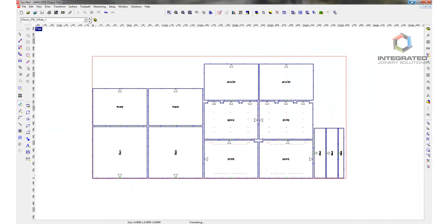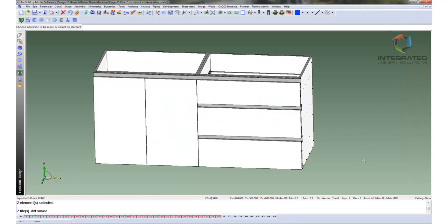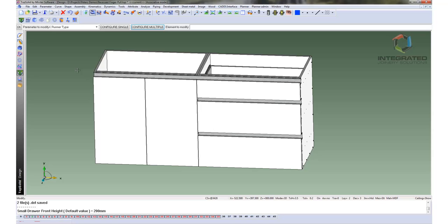Now I just want to go back to the model, because on this model, because everything is associative, I still have the opportunity to change things. I can change, for instance, the height of the top drawer, and everything else is associative so everything else will update as well. That is 200mm currently — I'll make it 150mm. So the two bottom drawers will change in size and the handles will move in accordance with that new condition. Thank you for watching yet another example of Top Solid Wood helping you work smarter, not harder.